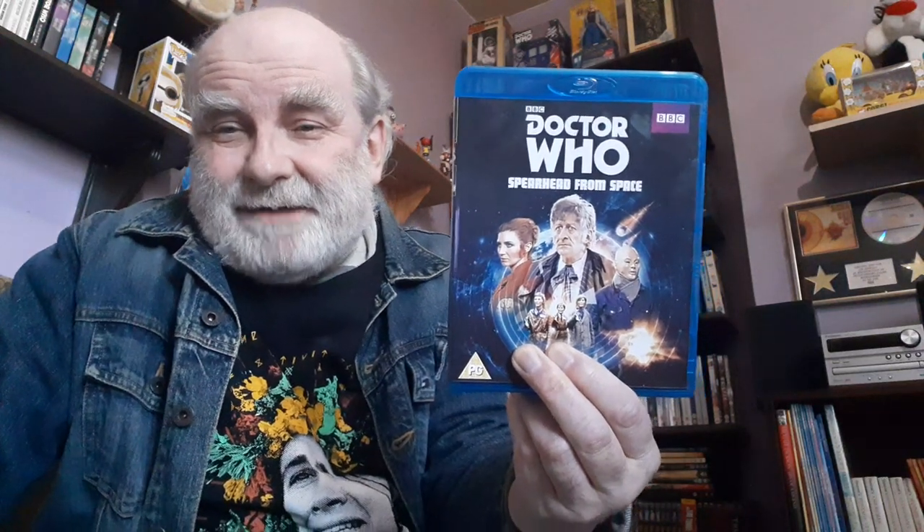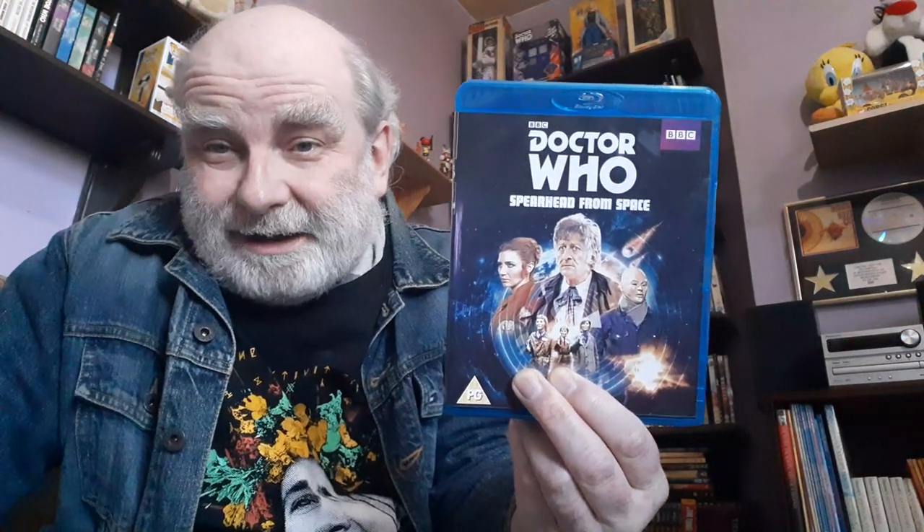Hey, today's video is going to be another review of classic Doctor Who. This is Spearhead from Space from 1970. It was the first Doctor Who episode in colour, and it was the introduction of the third Doctor, played by John Pertwee.